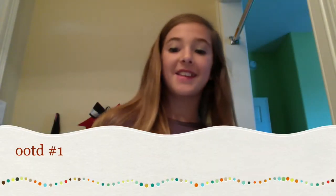OOTD. I hope you guys enjoy it. This is going to be a really quick, maybe two to three minutes — one to three minutes, I don't know yet. But yeah, let's get started.